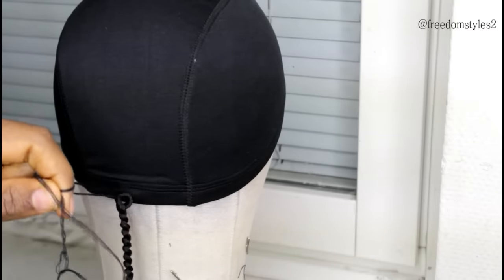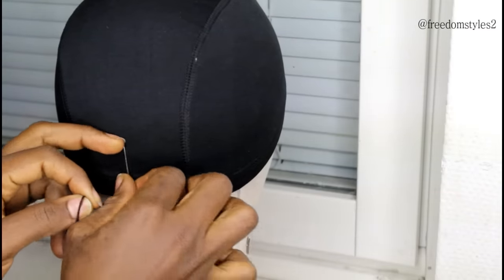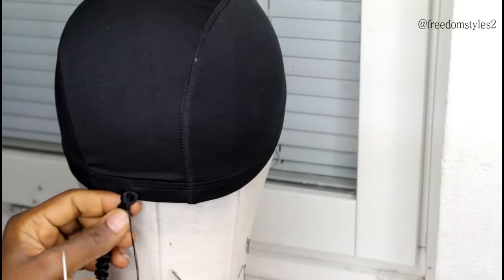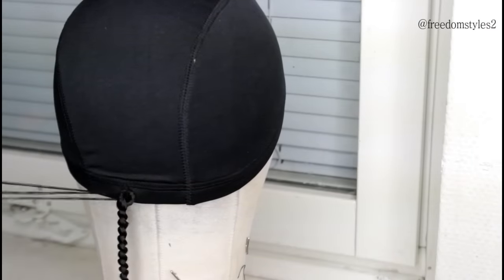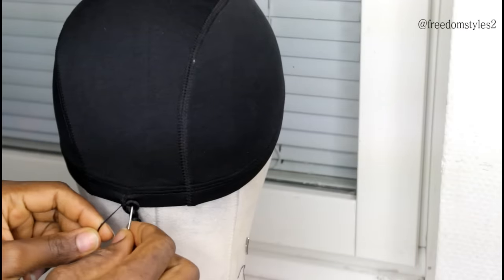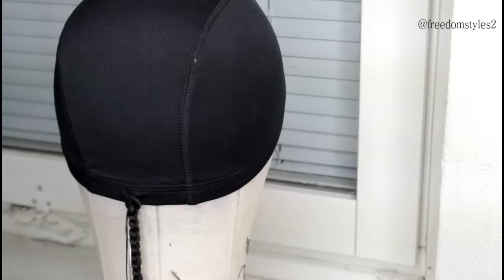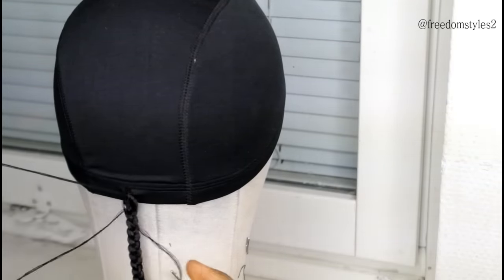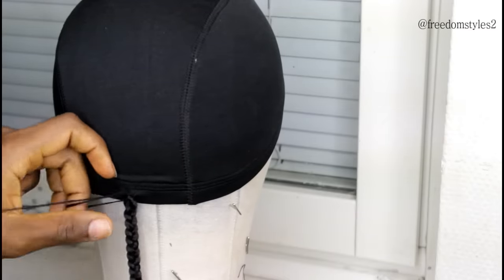I'll start to sew to secure the braids to the dome cap. You know this hair is not made for a braided wig — I'm showing you guys a new method. You can also use crochet hair to do a braided wig, and in the future if you want to use the hair again, just remove the loose thread and you can still use it to do crochet braids. Secure it as many times as you're satisfied — I secured mine four or five times — then tie it tight.